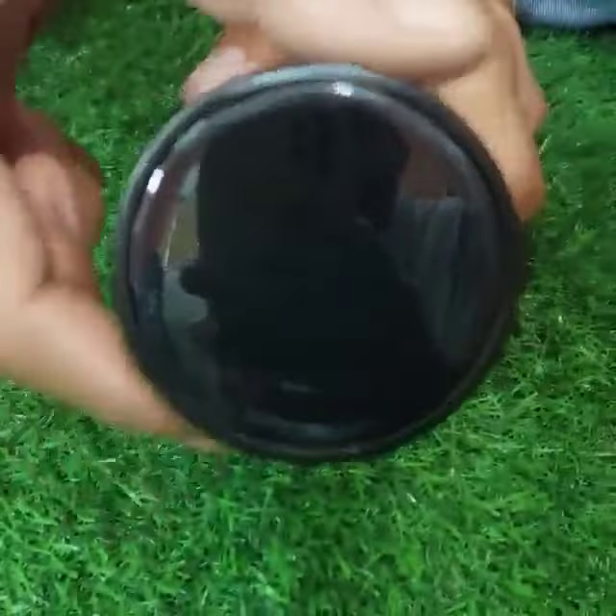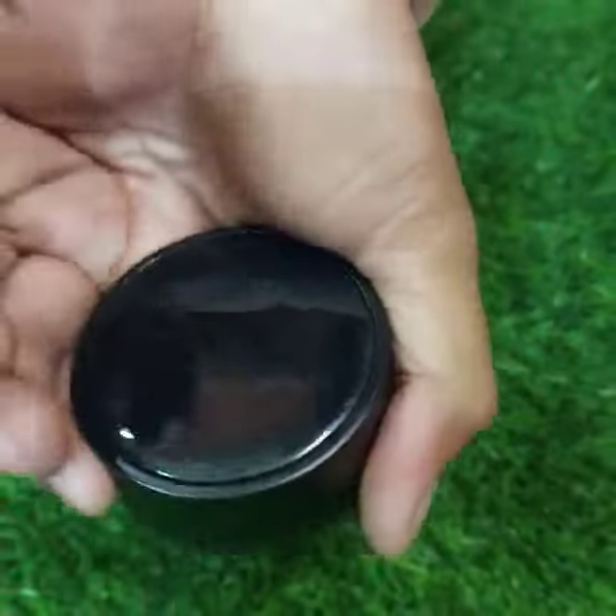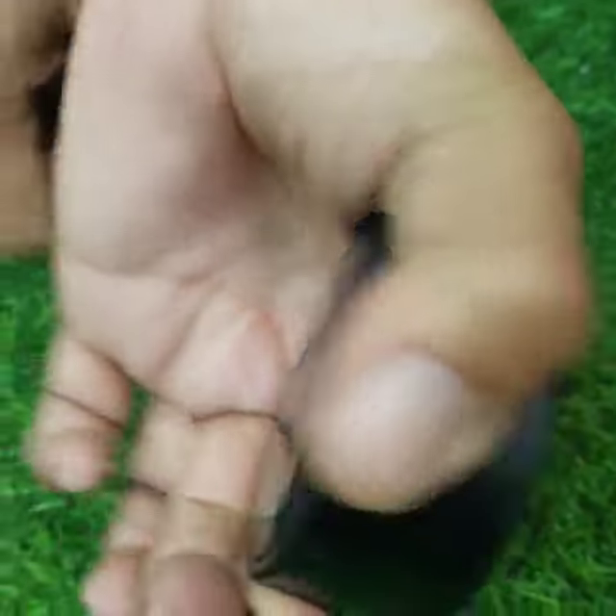If you don't have a touch, it will be a process. The circumference of the cap will be different.